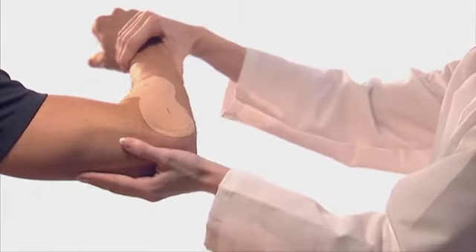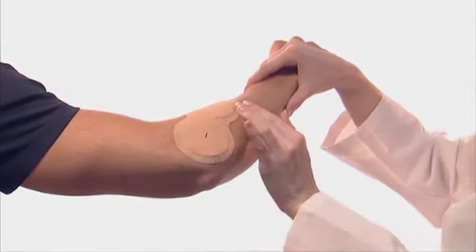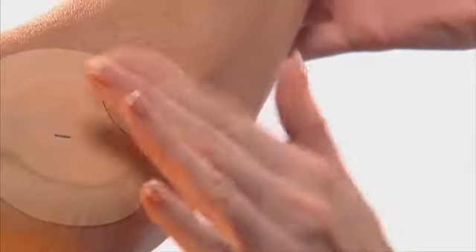Do not press the center of the electrode pads, as this will dispense the liquid and may compromise adhesion. Check the patch for adhesion through the full range of motion. If needed, a wrap may be applied, or extra adhesive dots.